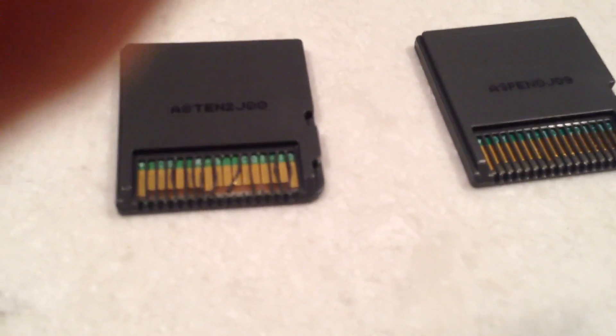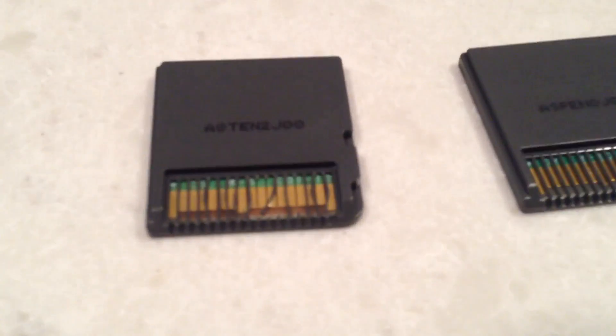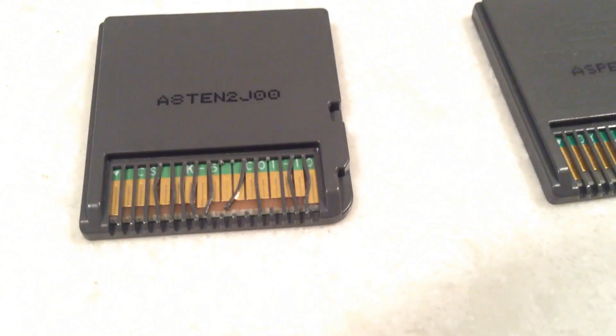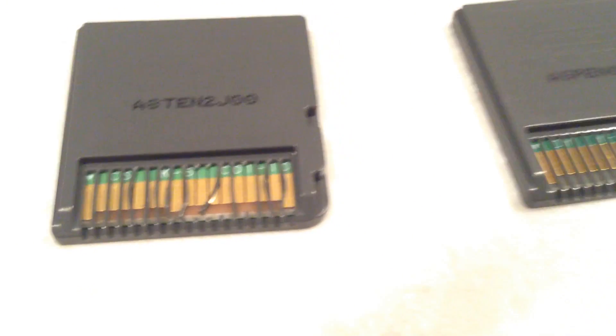I'm just wondering — is this just damage? I was really young when I got this and probably threw it around a couple of times. Is it just damage or is there something actually weird about it? If you have an answer, let me know in the comments. See you guys next time, goodbye!